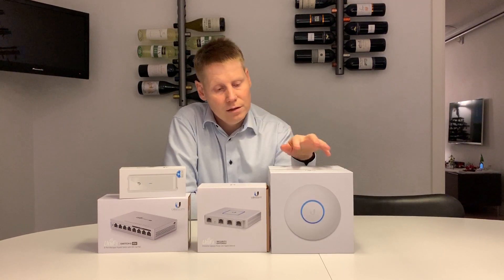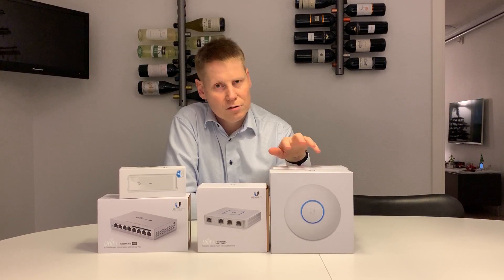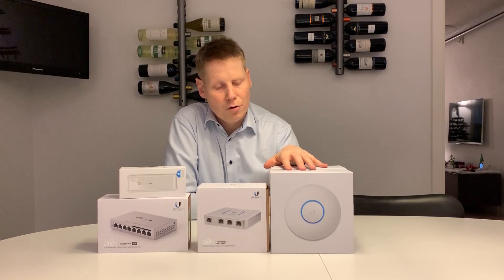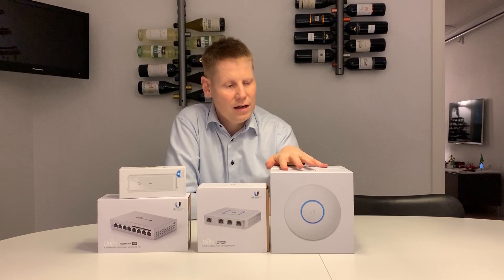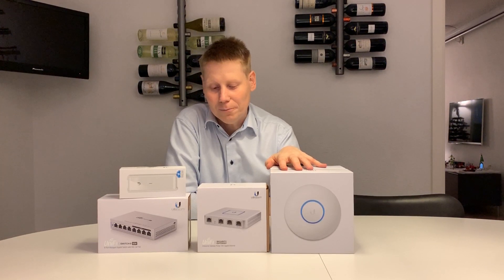The Nano HD access points are extremely powerful, work very well, and are not that big. So they're acceptable to have within visible range in a household like mine. The wife accepts them — she doesn't necessarily love them — but I haven't gotten any nasty comments about how they look in the house.